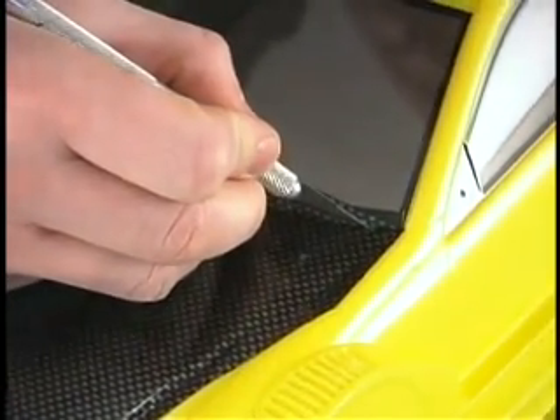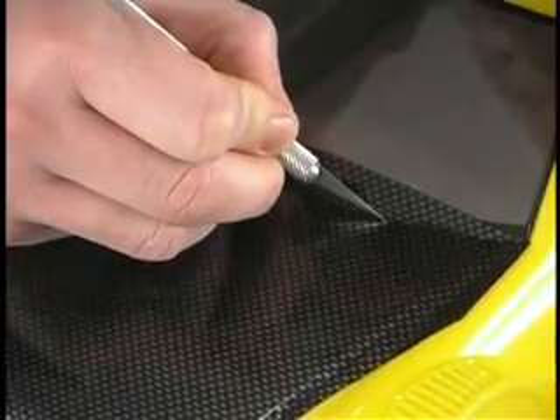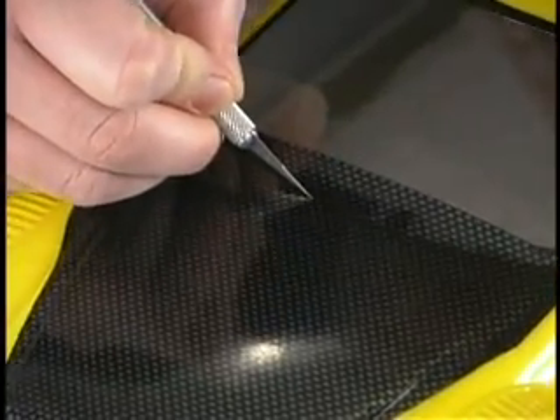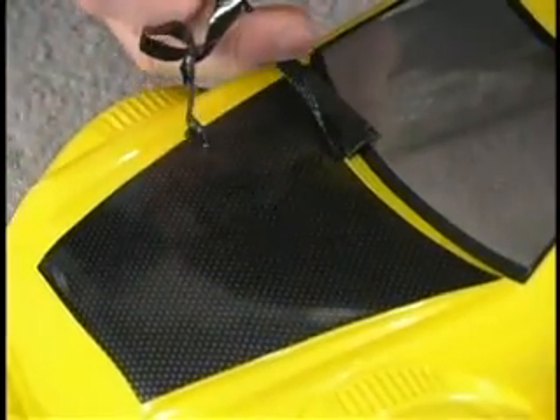Use a sharp hobby knife to follow along the trim lines through the carbon fiber decal, being careful not to apply too much force and score the body beneath. Remove the excess decal material from around the hood and rub the edges down firmly with your finger.